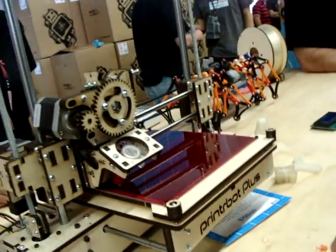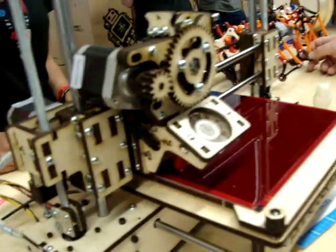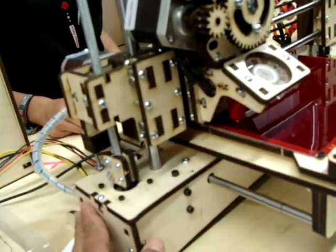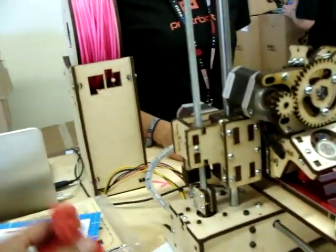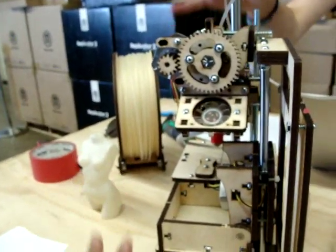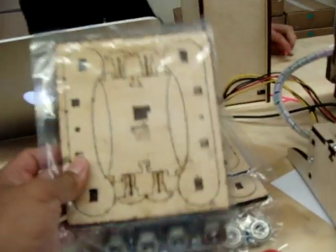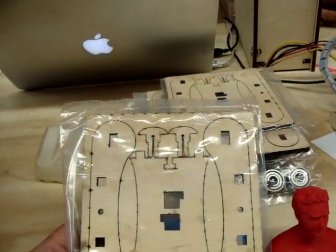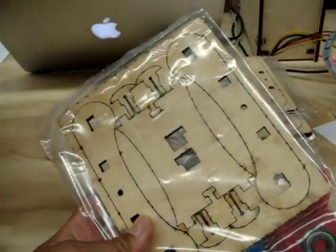So this is the PrintABot Plus, $799. Heated bed. Is it a single extruder? This is a single, right? And it comes as a kit that you assemble? Yes. Or you can find it assembled for a hundred dollars more. Okay, and that goes for all those. How much is this one? This is $399. And does that have a heated bed as well? This one does not. So since it's PLA, it doesn't matter as much. The ABS is what you want to use with the heated bed, because the PLA is like...